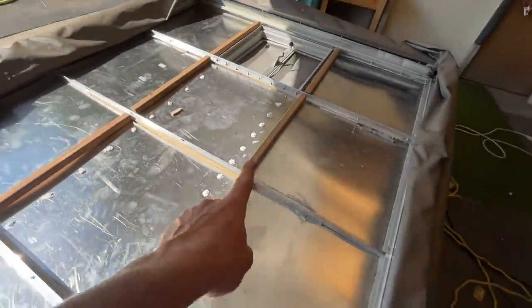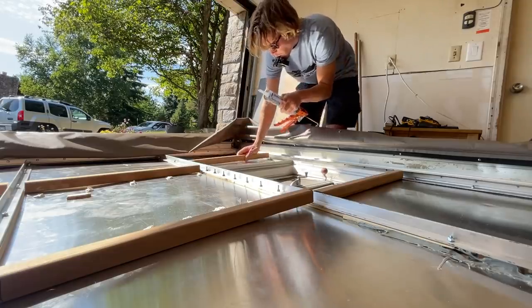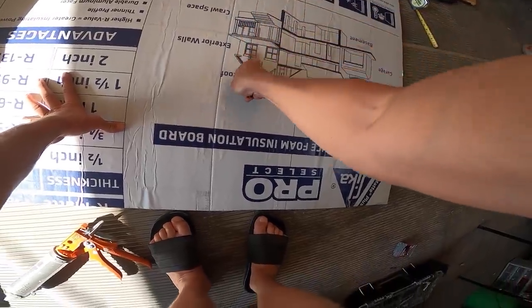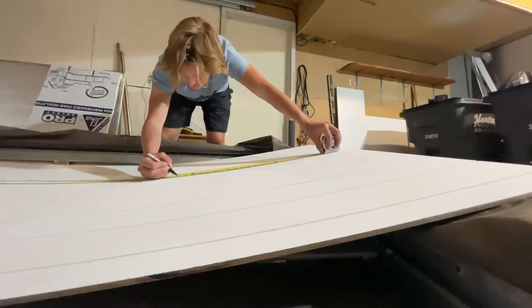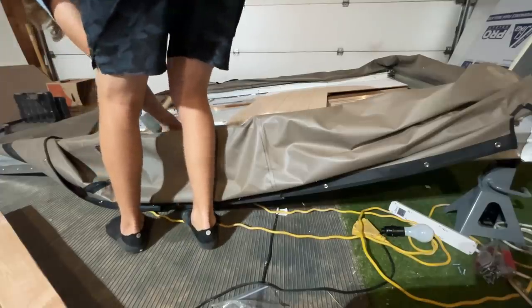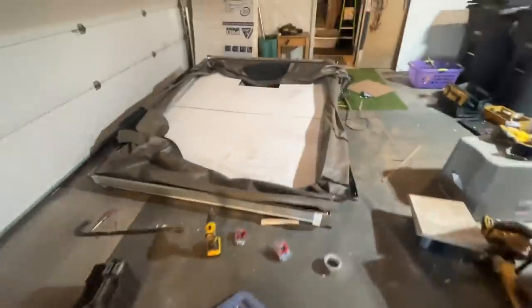We've got some beams put in here - this is going to support the roof piece. Hopefully this is all going to work. After some finagling I got her in. All right, so it's come time to put the bug roof back on.